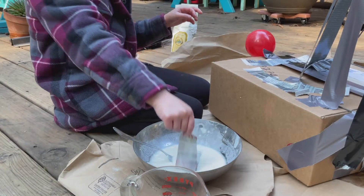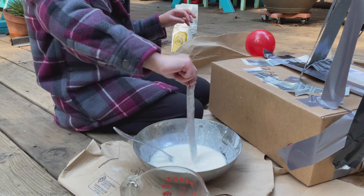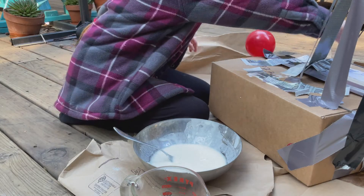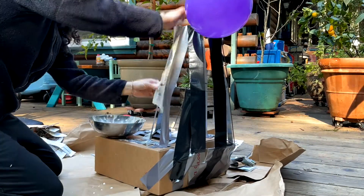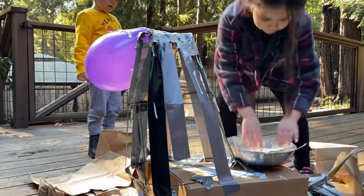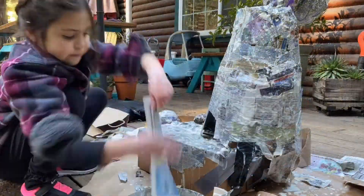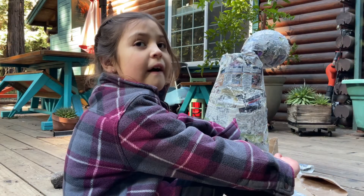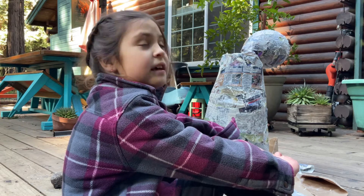Before you stick it onto the box, you need to make sure that both sides of the newspaper are dipped in paper mache. Then you're going to place it on. Once the piñata is covered, you let it dry overnight and then we will add a second layer.